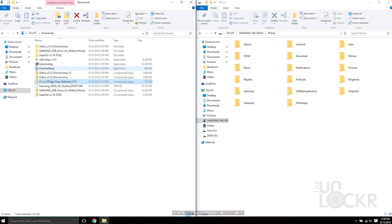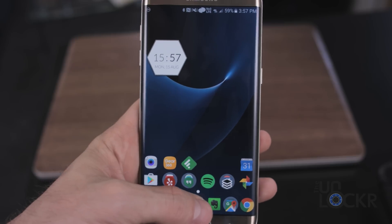Grab that zip file from wherever it downloaded to — for me it was the Downloads folder. Plug in your device, open it up so you can see the internal storage, and copy the zip file over to the internal storage of your phone. Make sure you don't put it in any folders — just place it at the root of internal storage, it makes it easier to find. After that, you can unplug the phone.